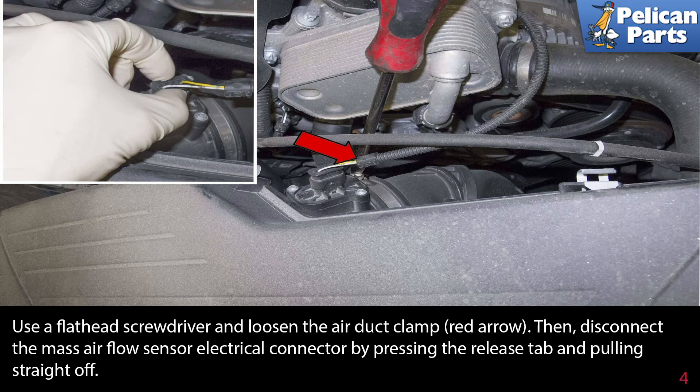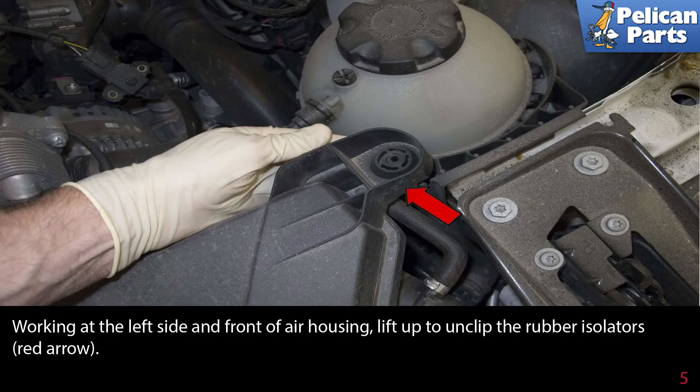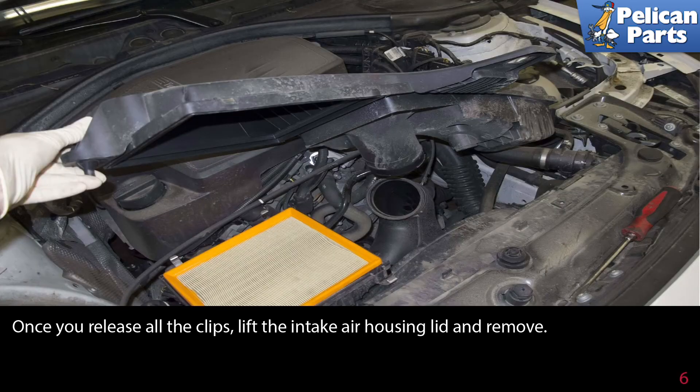Disconnect the mass airflow sensor electrical connector by pressing in the release tab and pulling it straight off. Working at the left side of the front of the air housing, lift up to unclip the rubber isolators, as indicated by the red arrow.